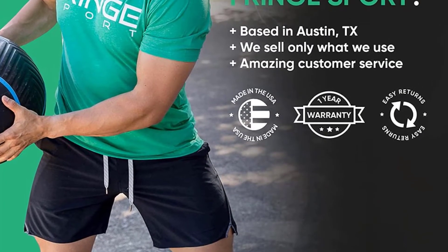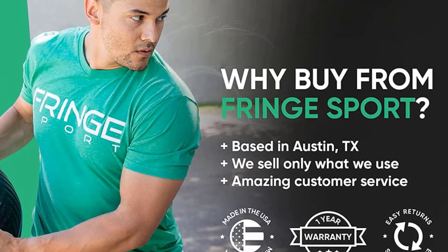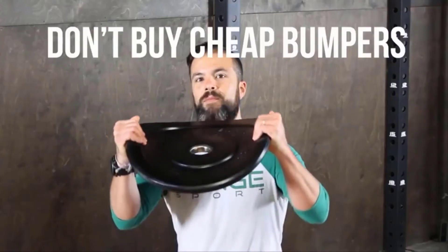Advantages: thinner than other bumpers, providing much durability and density. Virgin rubber and stainless steel hook insert construction provides plus or minus one percent weight tolerance versus declared weight.